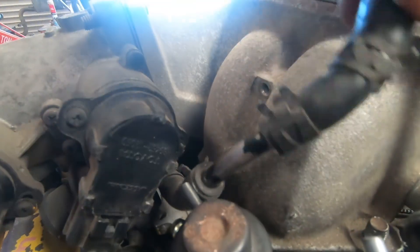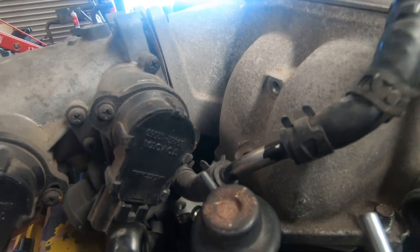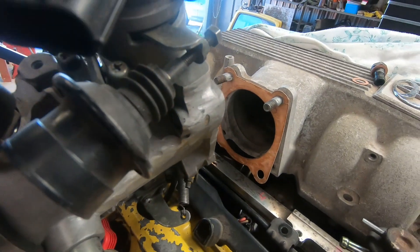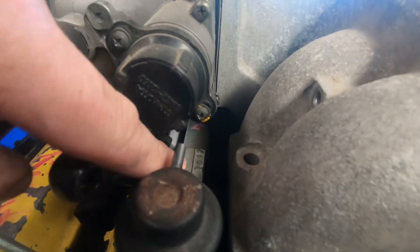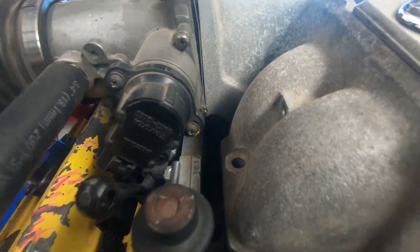If we drop that water line off, which I always do — here's one I prepared earlier — and then we rotate the fuel pressure regulator, the fuel line could go along the top of the fuel rail just fine. The result was as I expected, but it's always nice to know these little details.